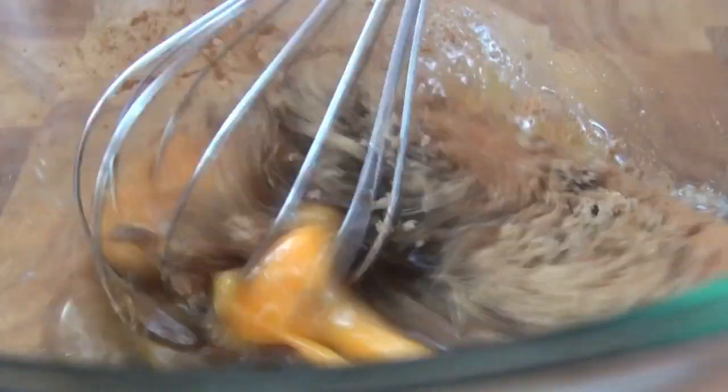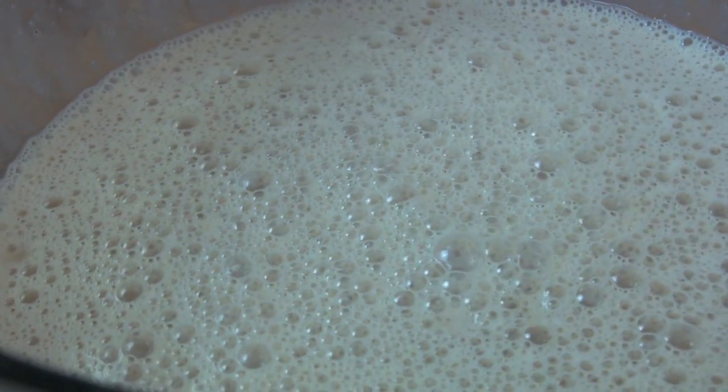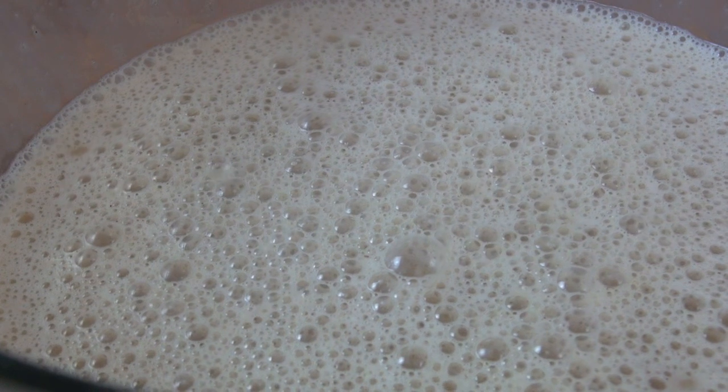So just using a whisk, we're going to give this a good mix around and get everything combined. That's our mixture done. And for this next step, it's best to pop this into a Pyrex jug or a container that you can pour from.